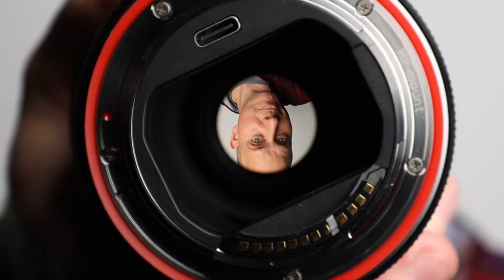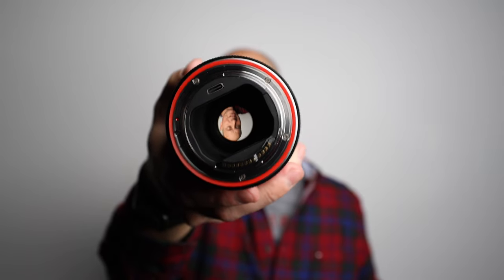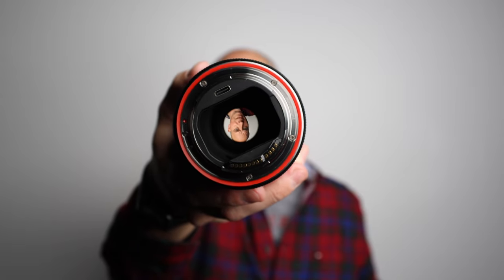There is a USB-C port on this adapter, so firmware updates can happen. I'm wondering if we're able to de-click this thing for a smoother feel. Compared to the RF mounted lenses, this adapter's control ring is actually a lot smoother, though you can bump it more easily. I use the control ring a lot for aperture or ISO, and I would love to see this become de-clicked. Now let me just show you some of the specifics of this adapter.